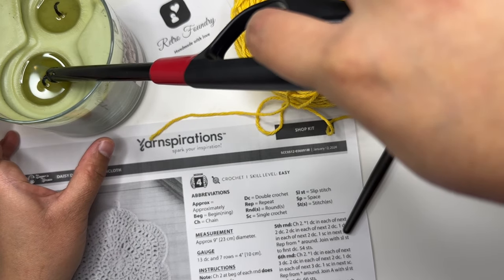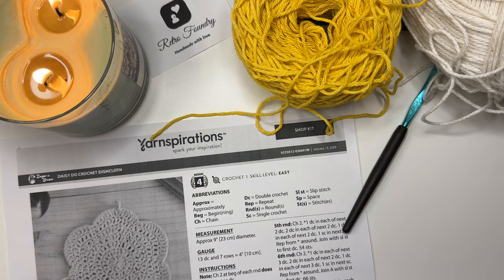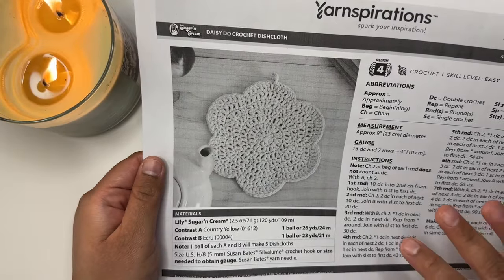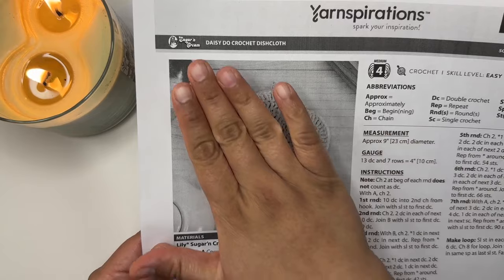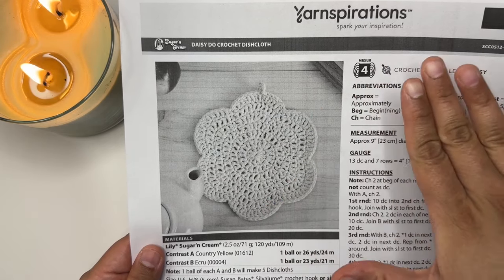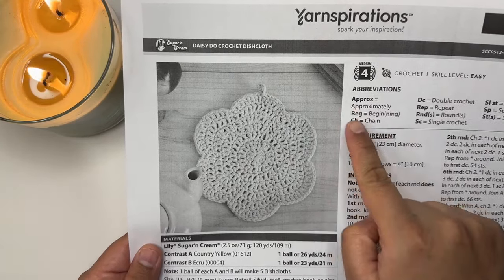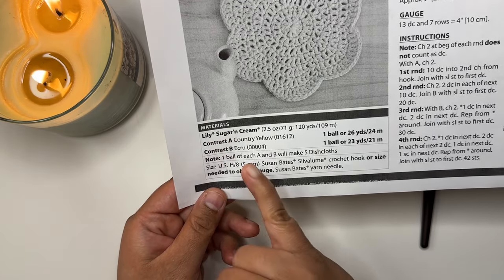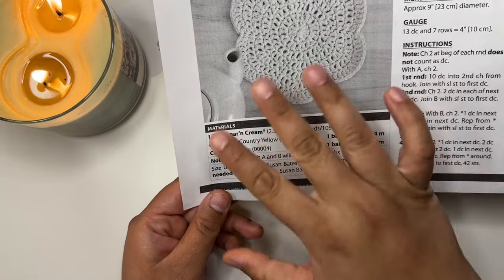It's beautiful weather outside, long weekend is here, your family is coming over and you want to quickly make something to offer. Hello, welcome to Retro from the YouTube channel. This video tutorial uses an absolutely free pattern from yarnspirations.com. This pattern is designed for Lily Sugar and Cream yarn. We have all the abbreviations, colors, and needed instructions, so let's get started. We are going to use a 5mm crochet hook.